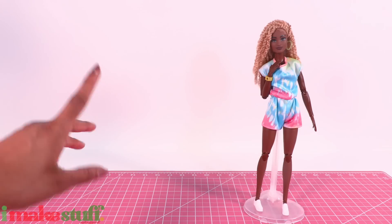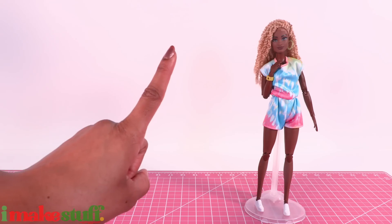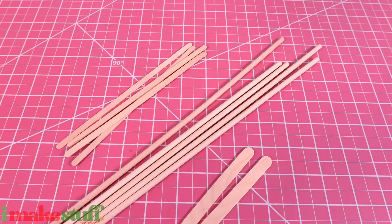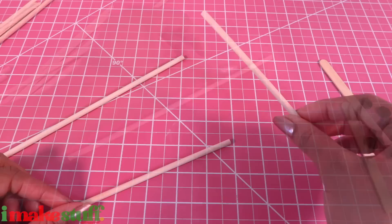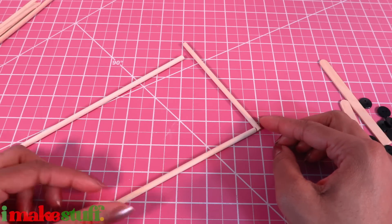Now for the clothes. The Kith doll did come with a clothing rack. So let's take some wooden dowels, popsicle sticks, coffee stirs, and buttons. I take two wooden dowels and cut them to 9 inches. I cut another one to 5 inches, and I'm gonna glue them together.